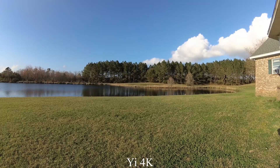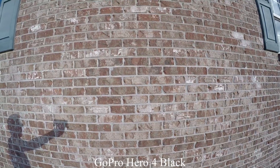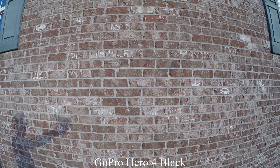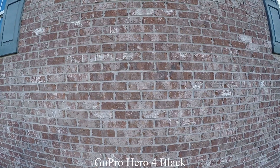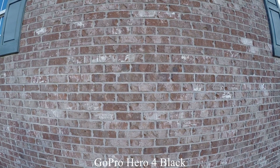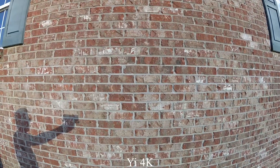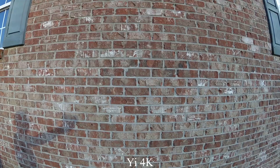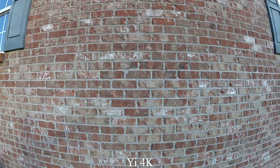Now this is showing what the bricks look like, the details of the brick in both cameras.